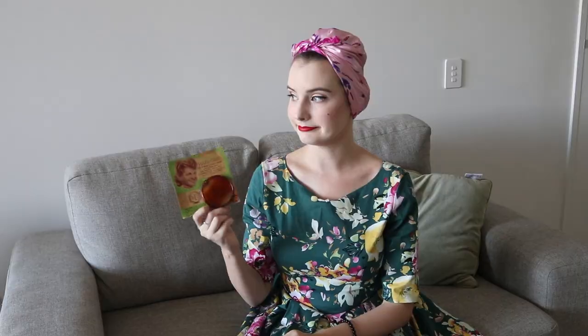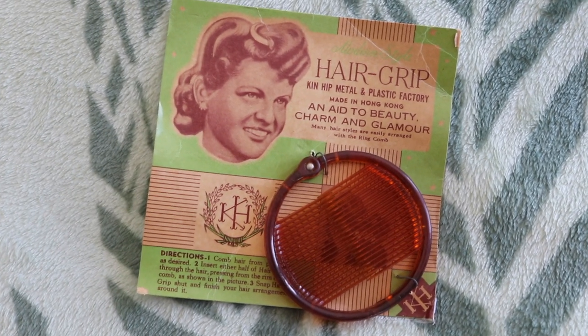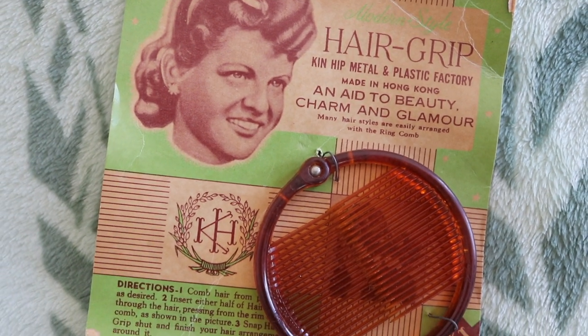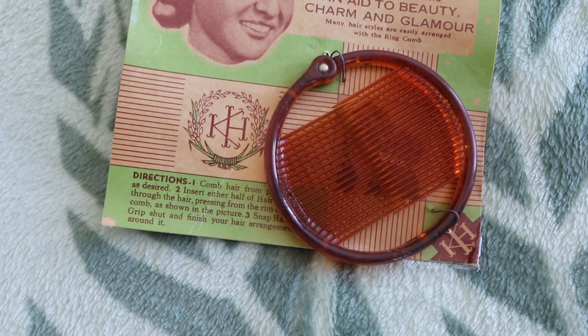I am always trying to be on the hunt for weird and wonderful vintage products and seeing how they work by today's standards in my little series 'Testing Vintage.' I recently stumbled upon this — it's a hair grip or a ring comb, and it was released by Kinhip Metal and Plastic Factory. What this little comb claims to do is create wonderful and exciting hairstyles, and I wanted to see if I can get two of them to work. In today's episode of Testing Vintage, we will be checking out the hair grip. I was very excited to find this product — I found it on Etsy for only a couple of dollars, and the fact that it still came on its little advertisement booklet was very exciting.